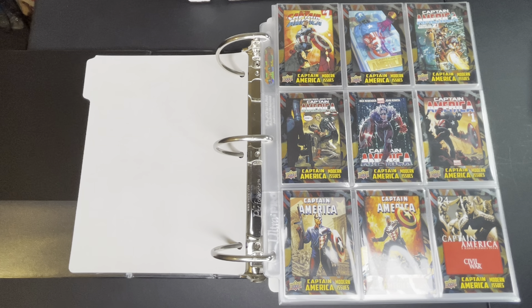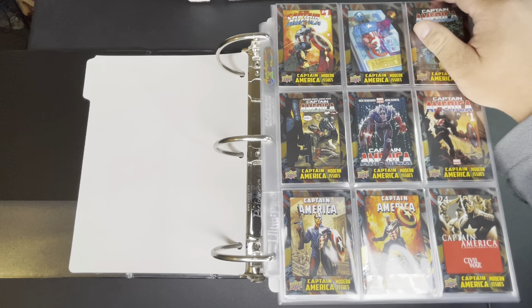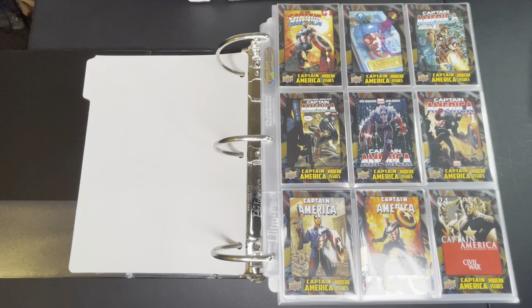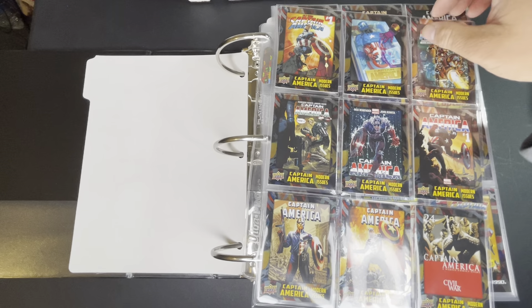In order for you to get these cards you actually have to collect 10 of them in order to get a parallel foil for this one. And I believe there's actually no regular cards — all of these are foil.